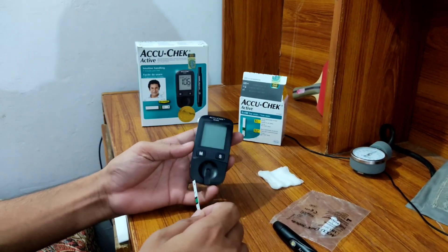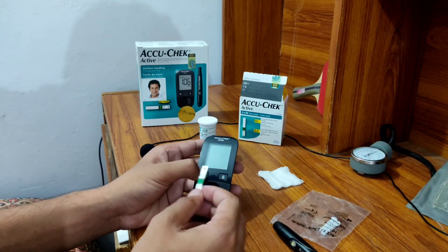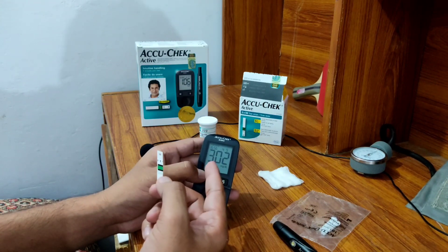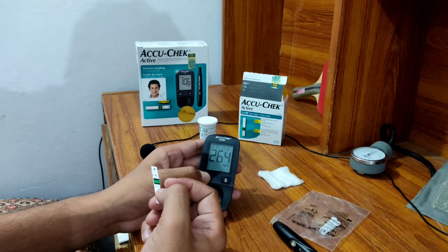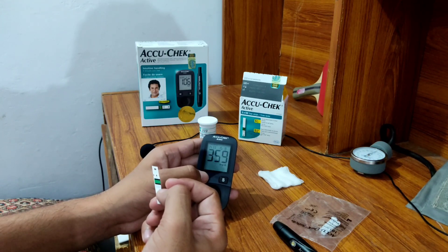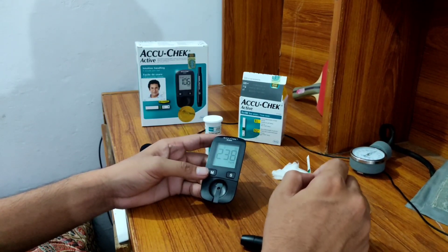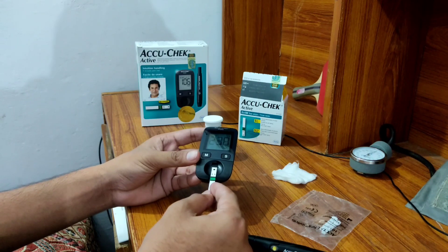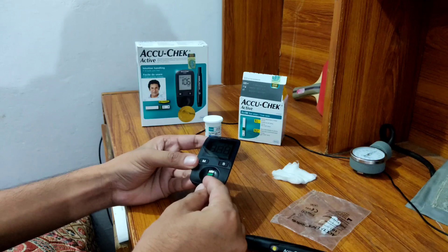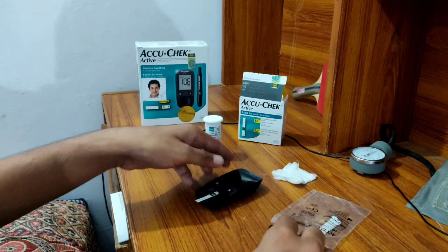Now we will prepare the glucometer. You will see the screen has no digits when off. Turn it on with the M button and you will see the screen showing previous values — for example, patient 302 showed 174. These are all previously measured results. Insert the test strip into the glucometer following the arrowhead direction, and triple eights on the screen will indicate you can now apply a blood drop.